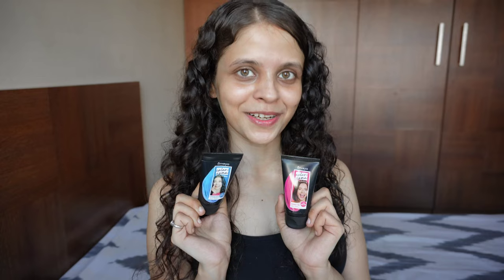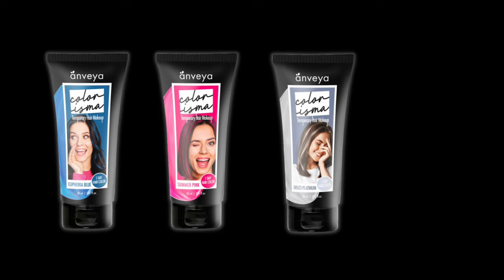Which is why the product I'm gonna show you today caught my attention. So today I'm gonna show you guys a product that I've seen in India for the very first time. Let me introduce you guys to India's first temporary one-wash hair color makeup, Colorisma by Anveya. It's available in four beautiful colors and you can always mix and match as well.